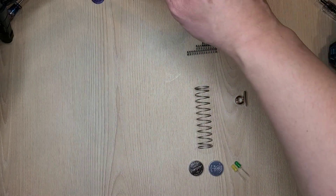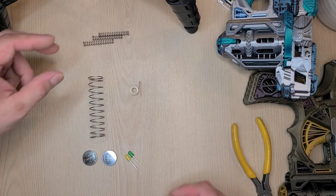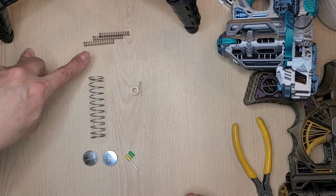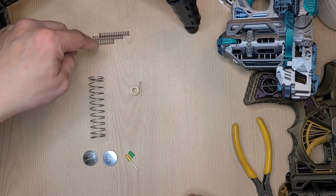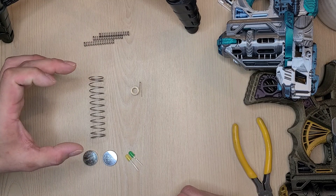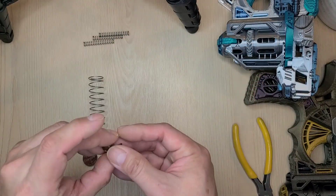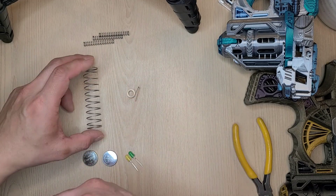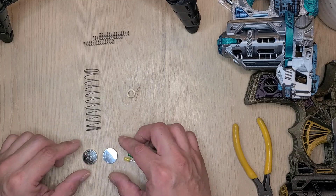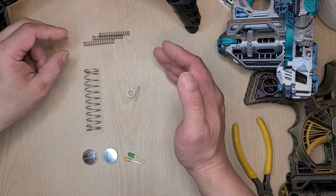Let's move on to the hardware route. There are three sections. The first three springs are actually the same ones — let's call them small springs. Then we have a large spring. This one is the constant-force spring — let's call it the drum spring. And the last part is the lighting or LED module: just two batteries and two LED light bulbs.